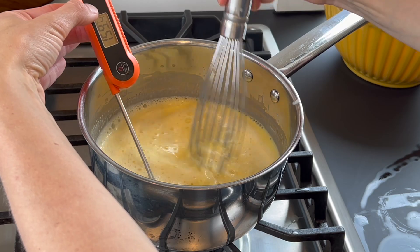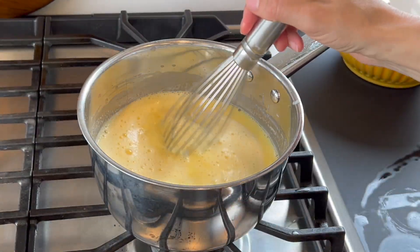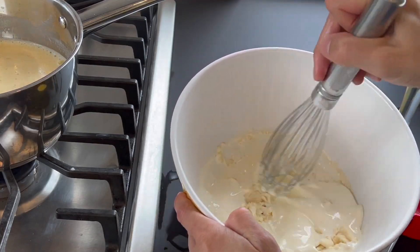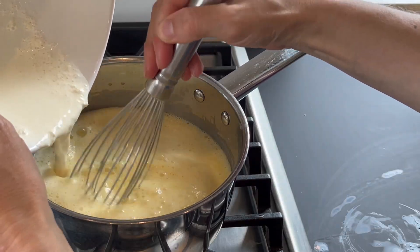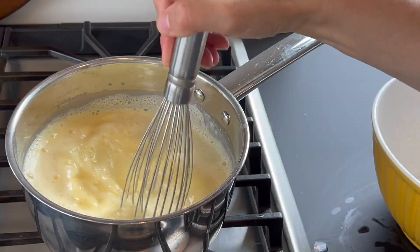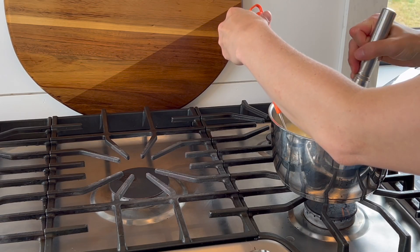While whisking, slowly bring the mixture up to 165 degrees Fahrenheit. Then whisk the gelatin into the cream and add the cream and gelatin mixture to the pot and mix to combine. Don't worry if there are a few clumps at this point — they will get taken care of. Now slowly bring the mixture up to 170 degrees Fahrenheit, whisking the entire time. This should only take a few minutes.